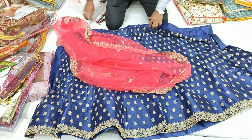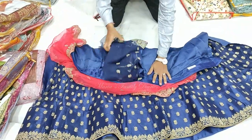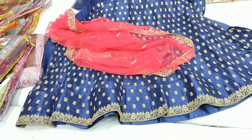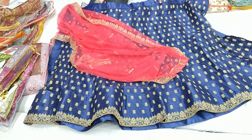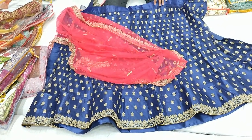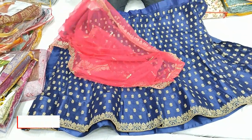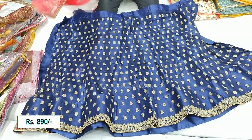This is a salwar blouse — the blouse has full work and it is ₹890. There are 50 designs available with color changes.